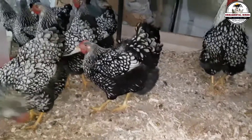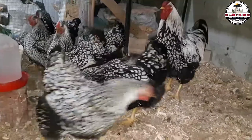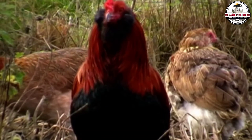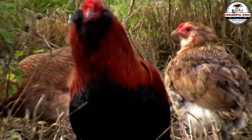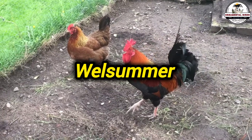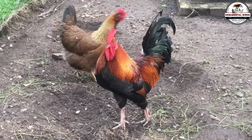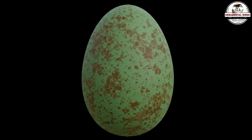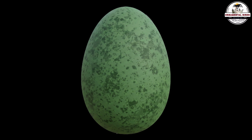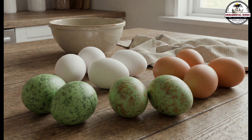Now let's level up for those looking for something unique — recipe number three, the speckled olive egger. If you want to impress your neighbors, your customers, or win local poultry shows, this is the cross you should actively look for. You need to return to the Welsummer or Marans genetics, looking for specific bloodlines that have eggs with speckles or dark spots. Some Welsummer hens lay brown eggs with darker dots, as if splattered with paint. If you cross that specific genetics with the blue egg gene, those dots also transfer to the daughter — a base green egg with small speckles of brown or darker green. They look like miniature dinosaur eggs and are incredibly striking in a mixed sales carton.